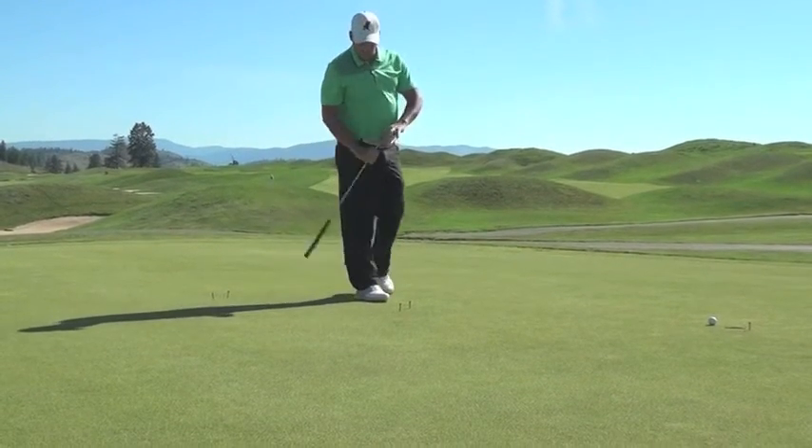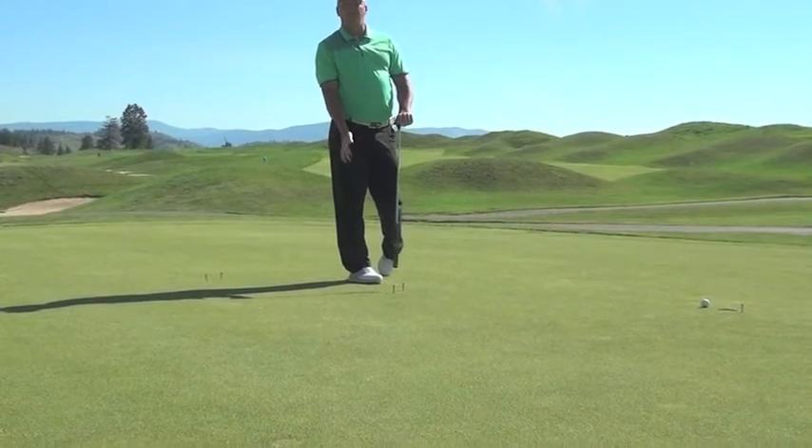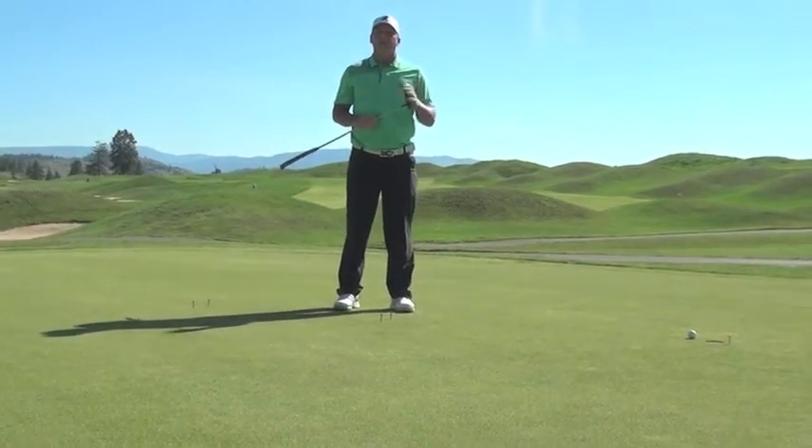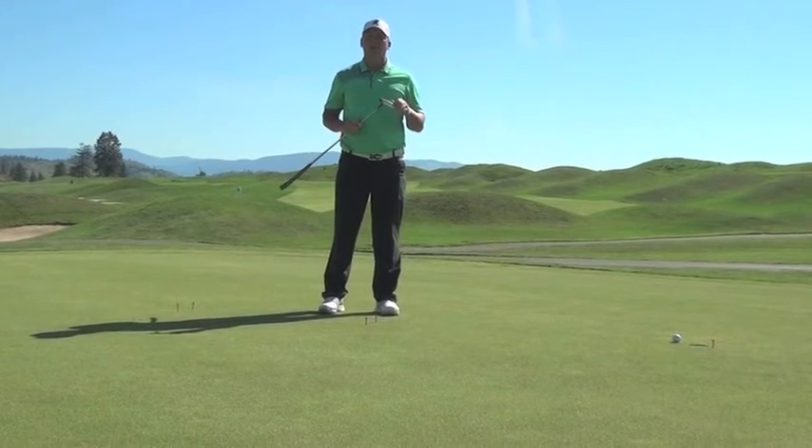The more accurate I can get from three or four feet out to the hole, the better putter I'm going to be. Thank you for visiting us at Predator Ridge Academy — we'll see you next time.